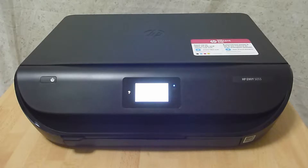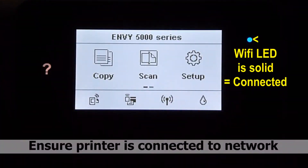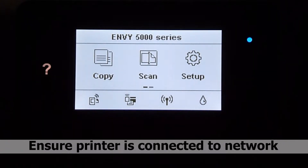We are going to show you how to update the firmware for your HP Envy 5000 series. Let's go to the control panel. Before we begin, do ensure that your printer is connected to your network.